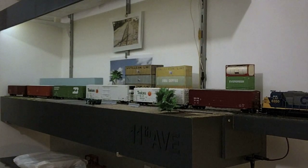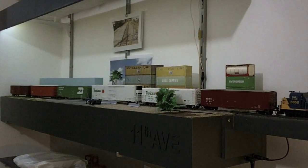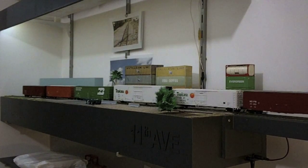Well, unfortunately I run out of room with six cars, but still no problem.